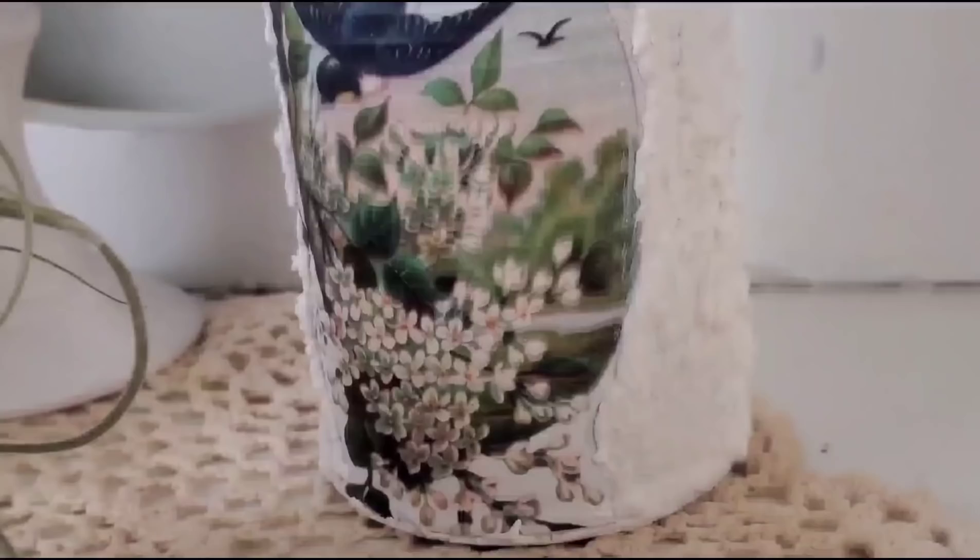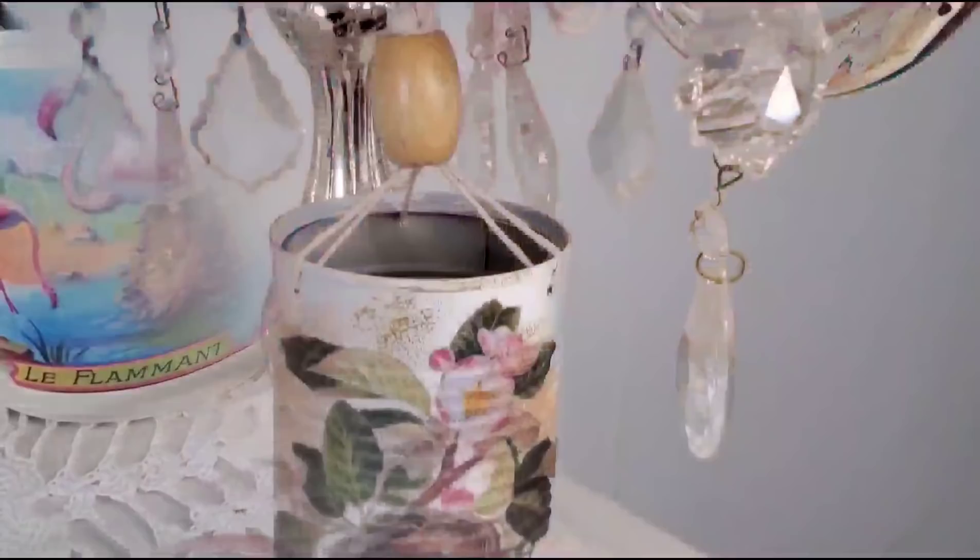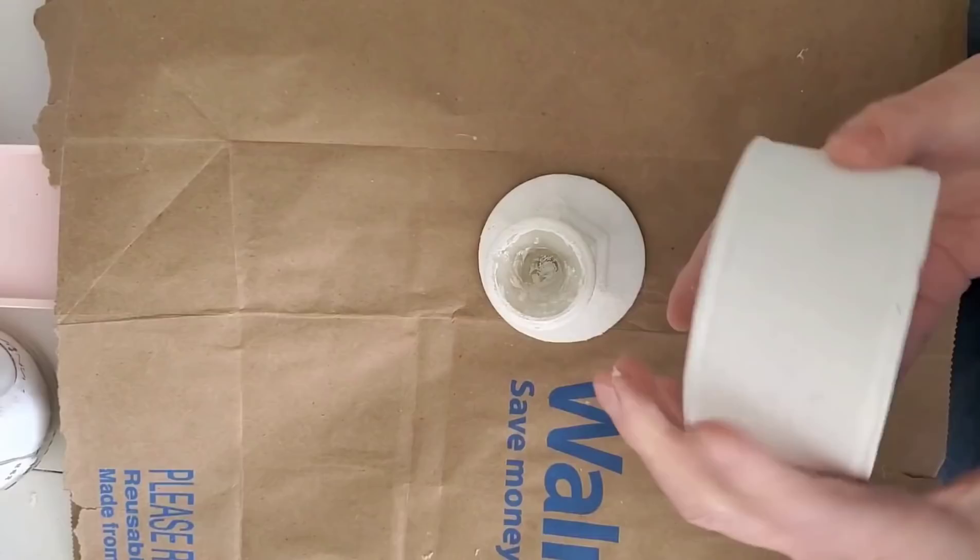To decorate some of the cans, we're going to be using basic printer paper, water slide decals, rice paper, some ink stamps, paint, gesso with a mixture of baking soda. I have a lot to share with you today, so come on, let's get started.